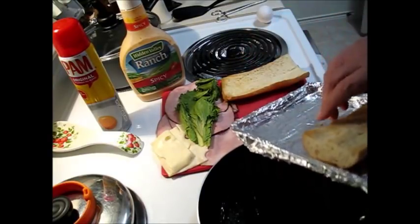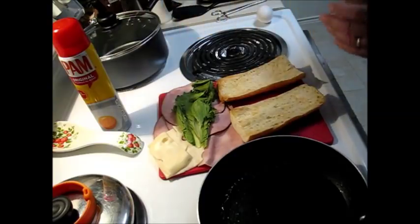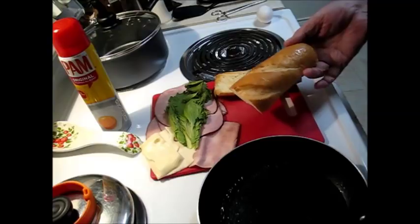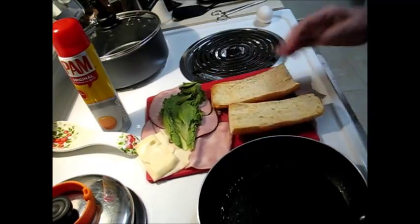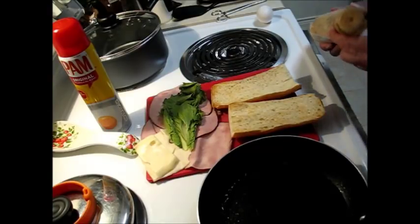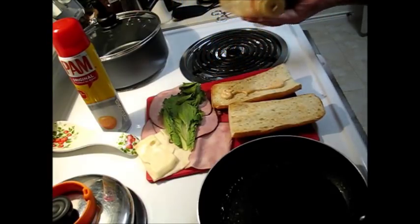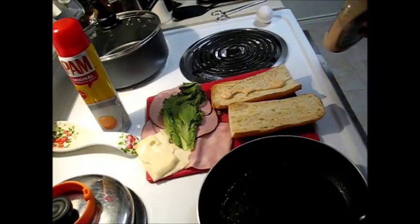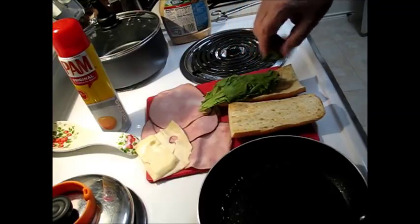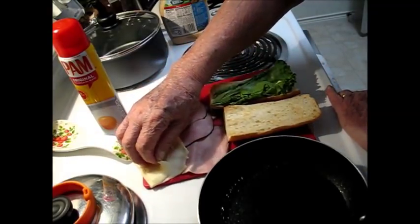Bring them over here. There's a top and a bottom to it — here's the top, here's the bottom. I'm going to put a little of this spicy ranch dressing on the bottom. That'll be about enough. Next comes the lettuce leaf and the cheese.